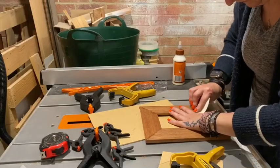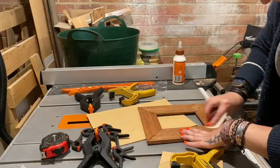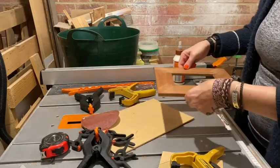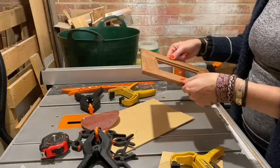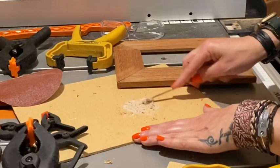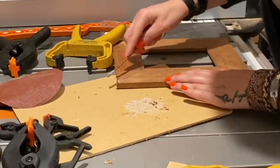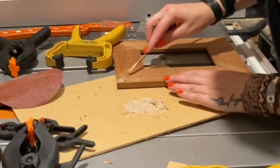Then it was on to the job of sanding all the joints, just to remove any glue squeeze-out. I mixed some of the sawdust and wood glue to make my own filler for any gaps in the joints, and then left that to dry for about an hour.